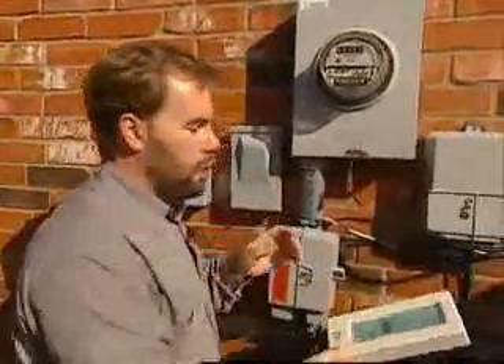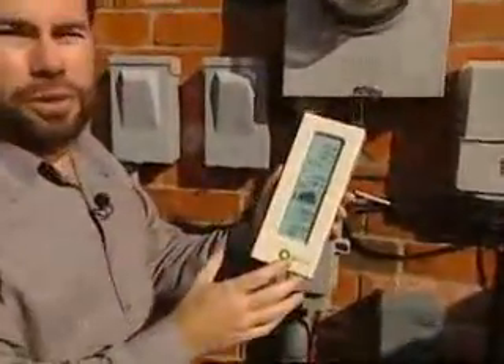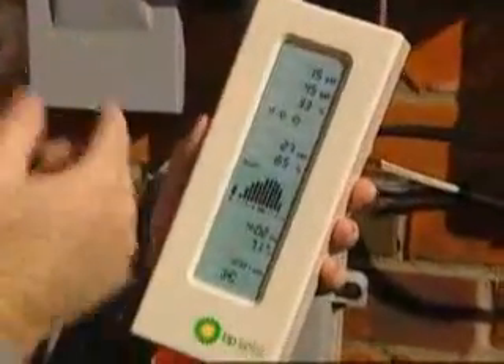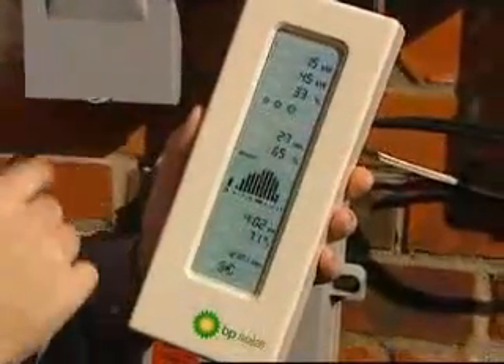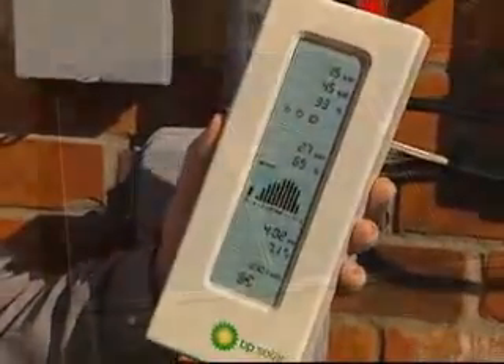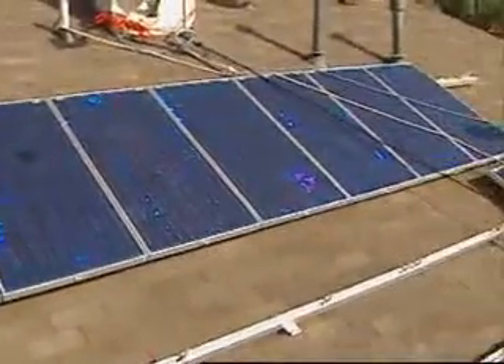Inside your house, you can watch what's going on because they have a wireless unit, which means you can mount it anywhere. It shows how much the solar units are producing, how much you're actually using inside the house right at that minute, and what percentage is being covered by the solar units.